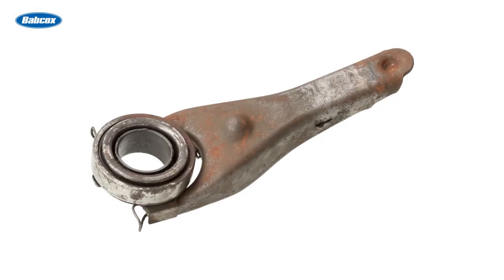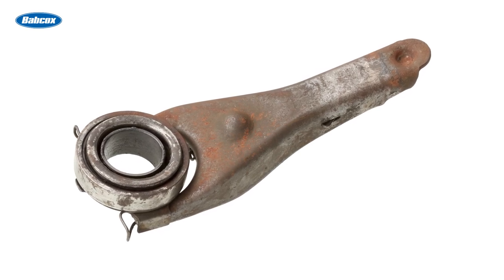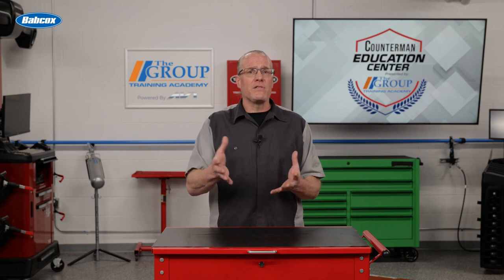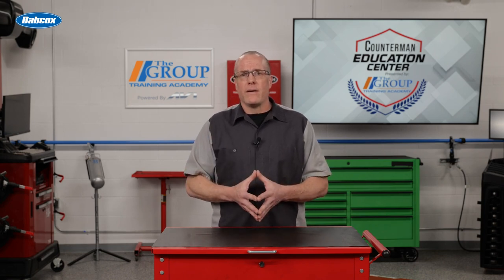The throwout bearing is located on the end of the clutch fork — a lever that transfers the motion from the control side of the clutch system, which can be linkage, cable, or hydraulically operated. Due to the advantage of smooth operation and low maintenance, hydraulic clutch control systems are the most popular today, utilizing a master cylinder at the clutch pedal and a slave cylinder at the clutch fork. Some systems eliminate the clutch fork, integrating the throwout bearing onto the end of the slave cylinder.